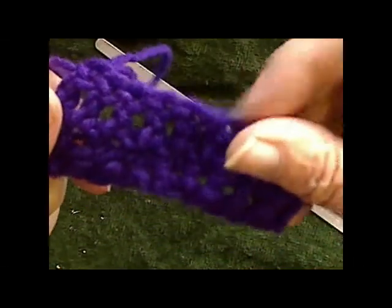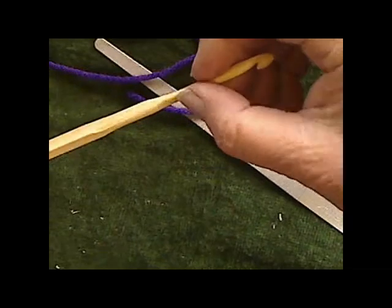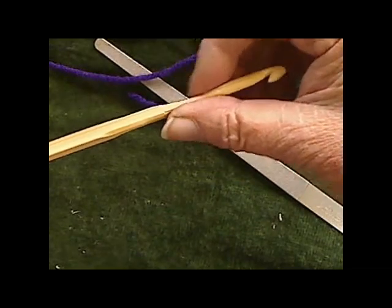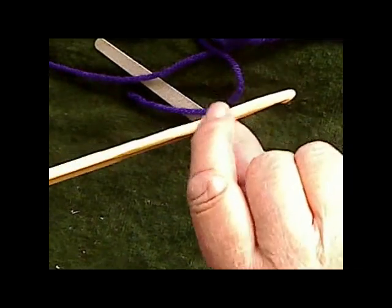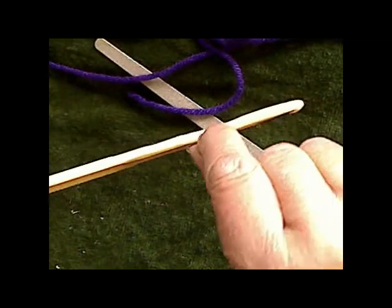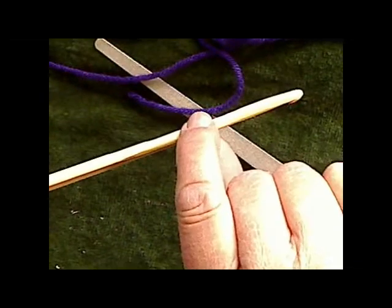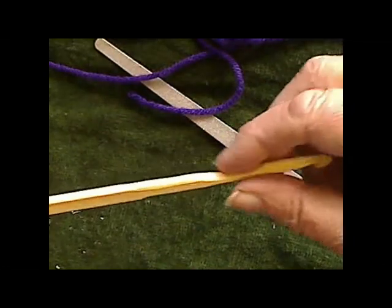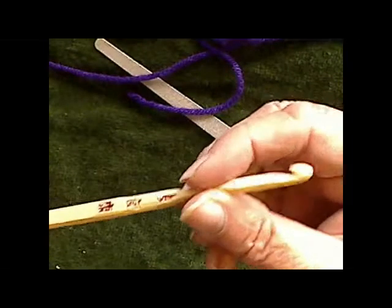If you find a small crack, instead of starting over, take a little bit of super glue — the liquid is best, the gel not so good — and let it seep down into the crack. Set it aside and let it dry all the way, then come back and sand it. It will totally fill in your crack, strengthen your piece, and allow you to continue on.